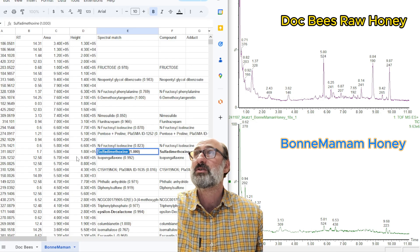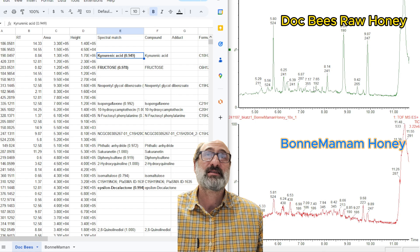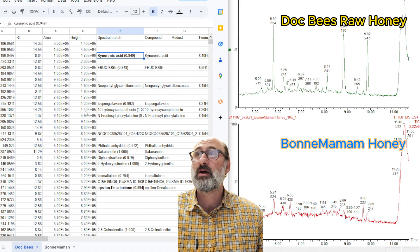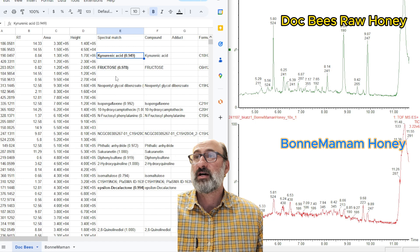KYNA is a marker of bees that have been foraging wild, multifloral, and allowed to just do their job as bees — as opposed to mass-produced honey. So KYNA will be a positive marker when I'm looking at more honeys, and this antibiotic — sulfadimethoxine — will be a negative marker.